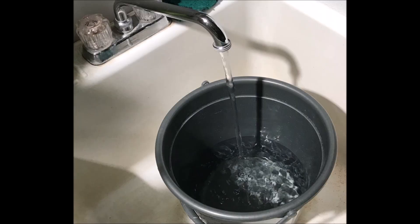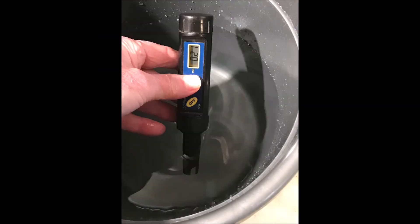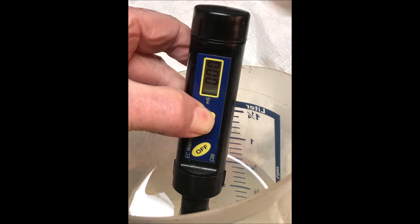The municipal tap water in this area has a very alkaline pH above 8 and contains chlorine, fluorine, and various other solutes with an EC of 0.21 ms. So instead I opted to use rain catchment water, which had a pH of about 6.5 and an EC of zero. There were likely some minor contaminants in the rainwater but not enough to register on the EC meter.